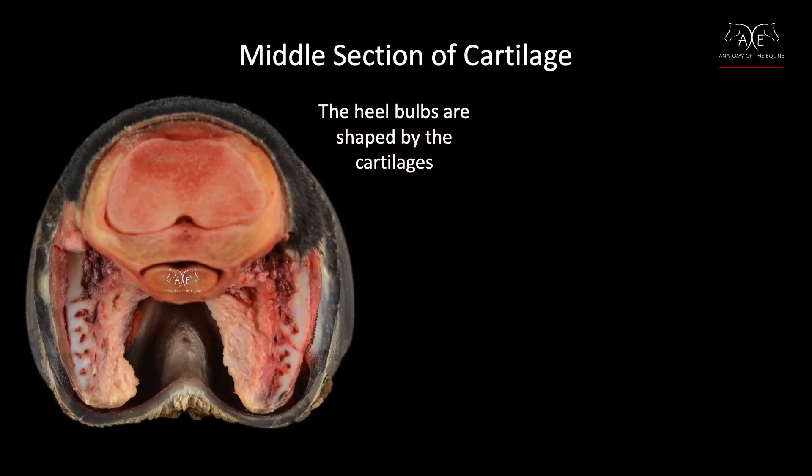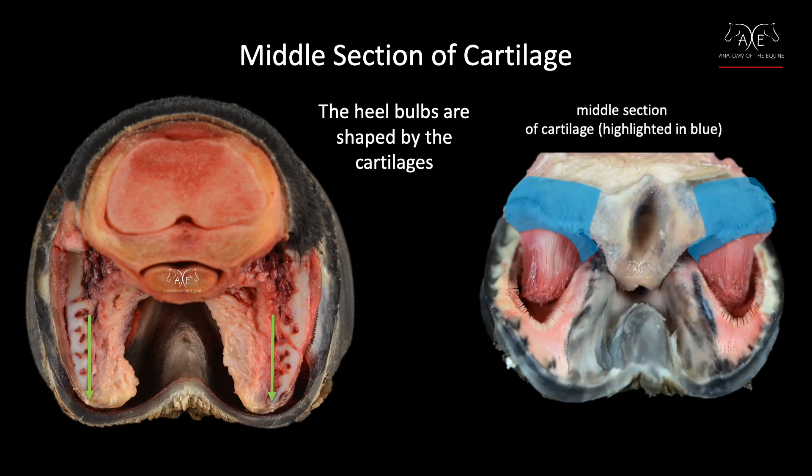We can see that better in this image. This angle shows clearly how the middle section of the cartilage extends back and gives shape to the heel bulb. And in this next image, it highlights how this area is covered in the corium that grows the perioplic and the wall tubules of the heel quarters and the bars.